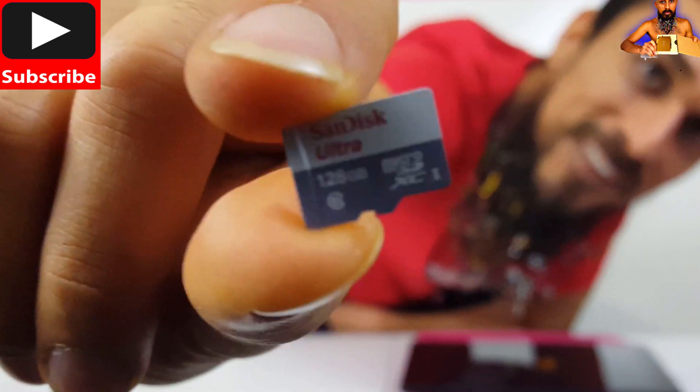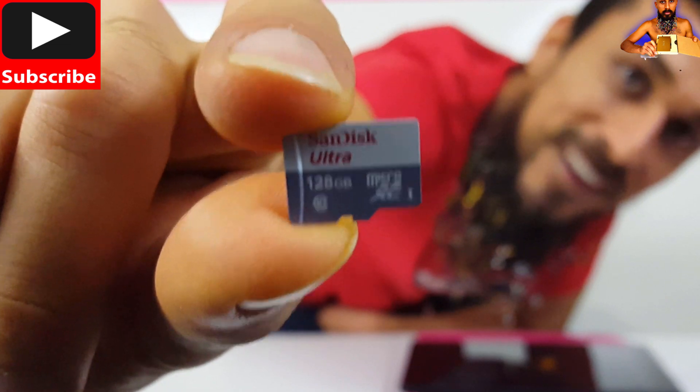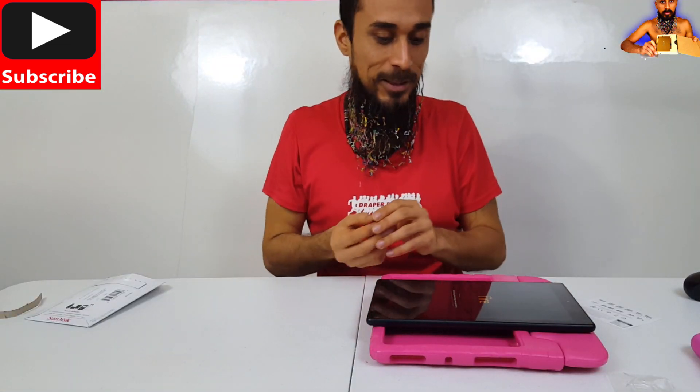Tiny little thing. Let's see if we can get the camera to focus on the details written on this card. It's really hard to hold it steady. Anyways, let's get this thing into our tablet.